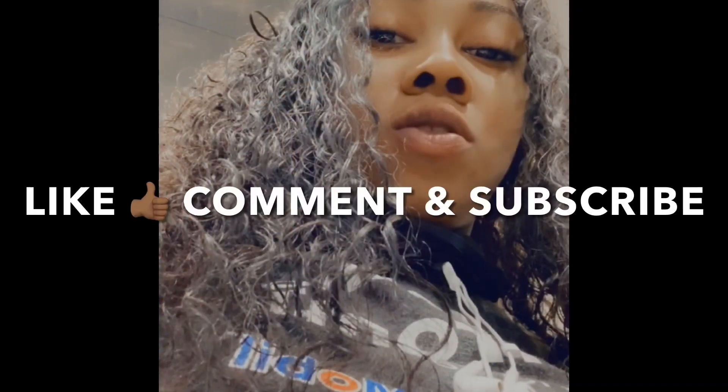Hey guys, welcome back to my channel. I just finished the haul I did and I didn't want to include this in that haul, so this is a whole new video. Welcome back two seconds later. Anyway, it's something that I got from Amazon.